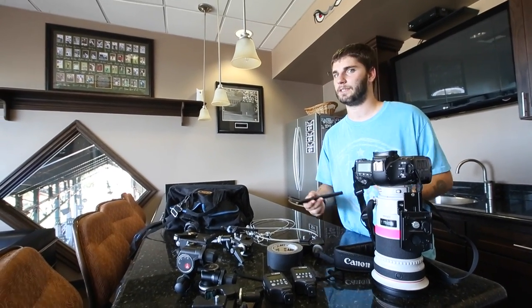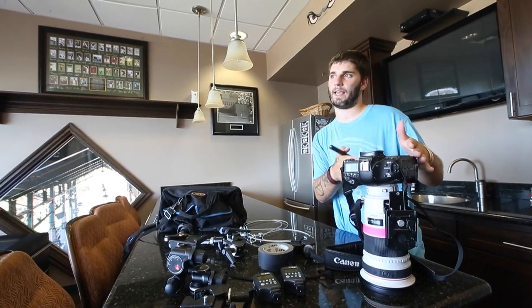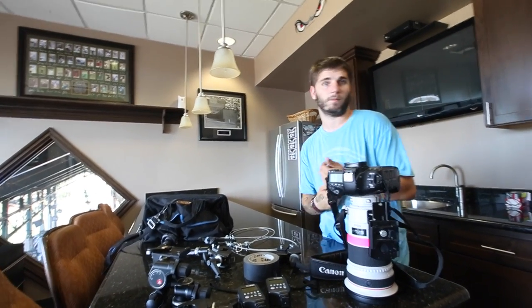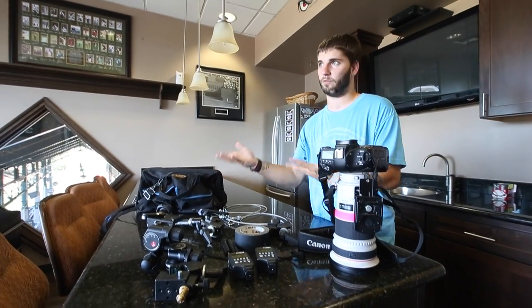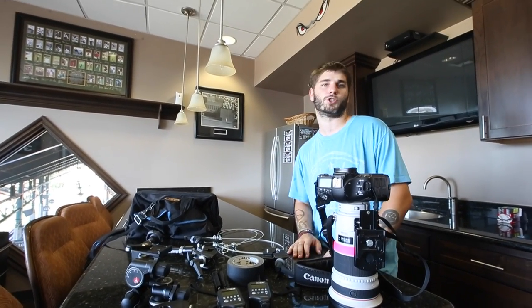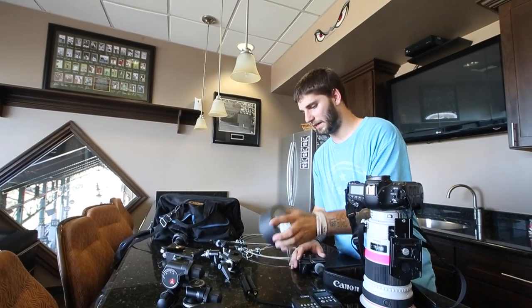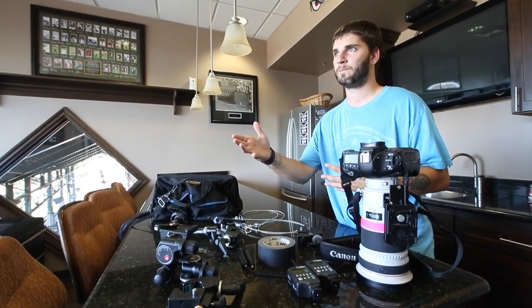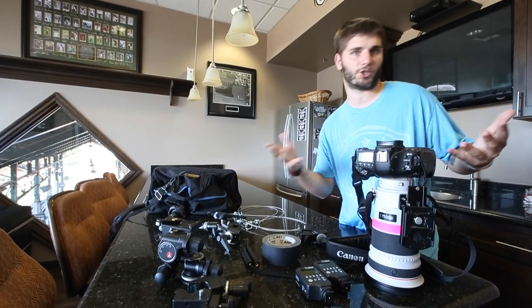That's why I always recommend having at least two camera bodies so that you can have your own with you and then the remote camera as a remote. Sometimes even three — if you can get three, awesome. You don't have to have the best of the best; just shoot with what you got. We're also going to be using gaffer tape — that's just to tape down the focus ring so we won't get any shifting or focus issues if someone bumps into it, or from vibrations.